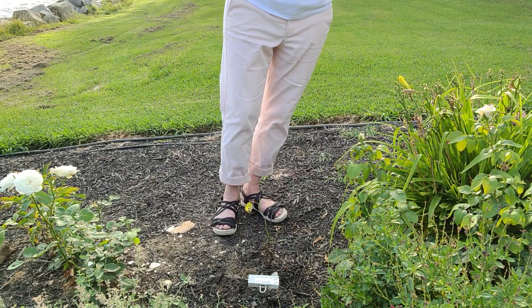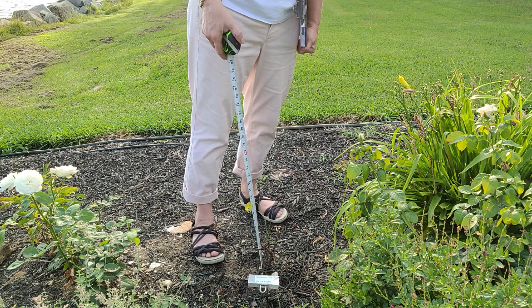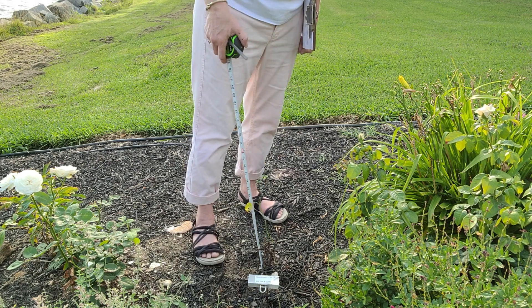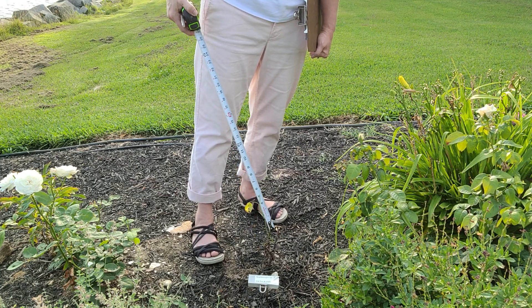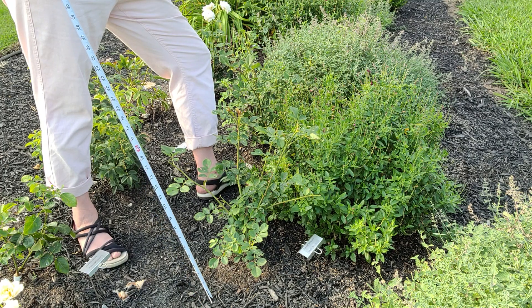This one here does not look great — this is Scarborough Fair, and it has really had no growth since I got it. It's 10 inches high with lots of dieback; I've got one green cane right here.